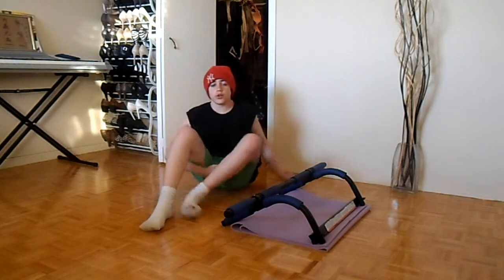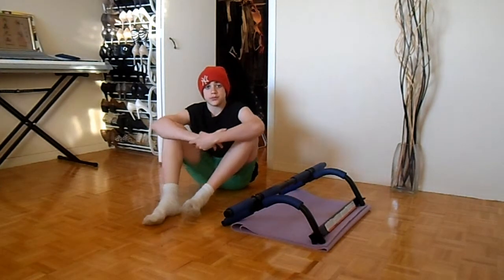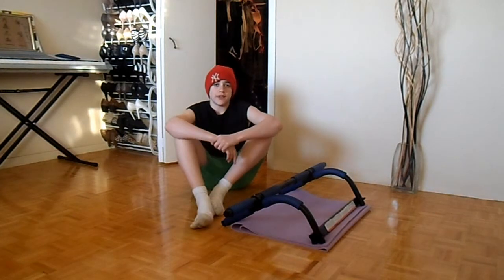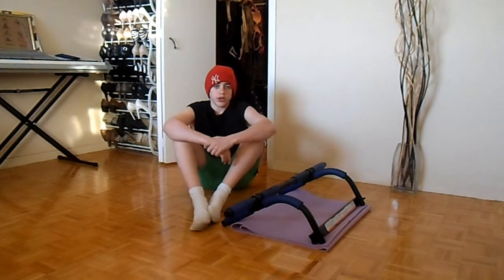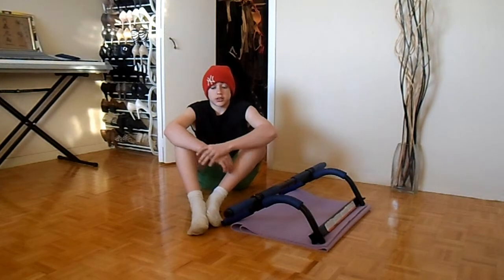Alright, well that's what I got for you today guys. Just keep at it, stick to the routine. Remember, just try to take advantage of the body that God gave you. Alright, I'll see you guys tomorrow. Bye.